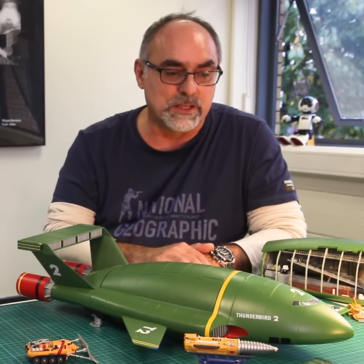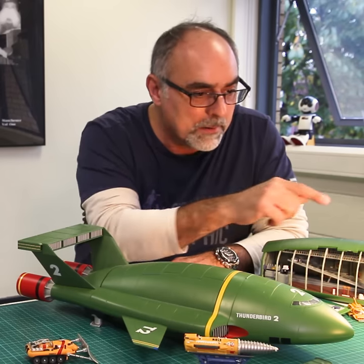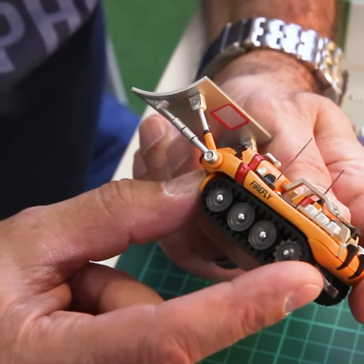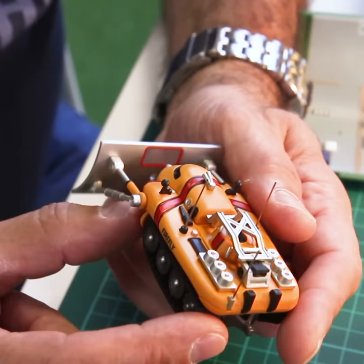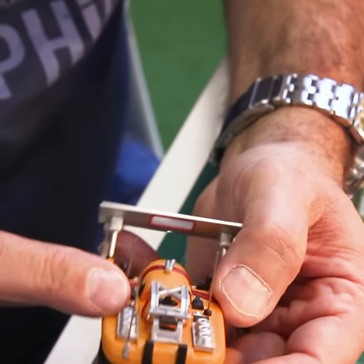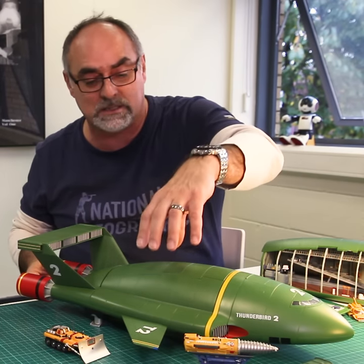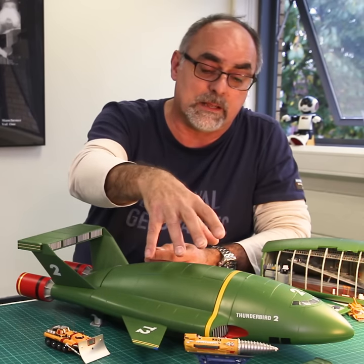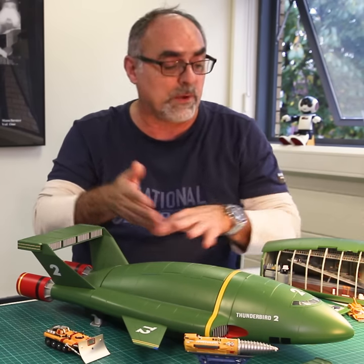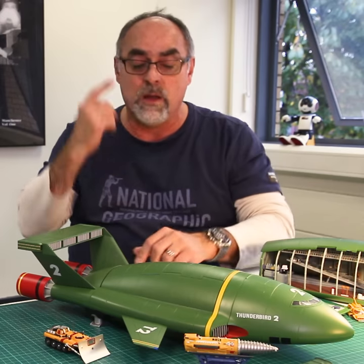The best features of this model — first of all, the number of vehicles you get is just astounding. The number of parts on it, it's so well done. If you look at the details, the colors, everything that goes on it — it's amazing. I loved every one of them. And of course the main one is Thunderbird 2 itself. The pod — when the pod lifts you can replace it with another pod, which is really nice. The legs go up and down too — very clever the way it was done internally.